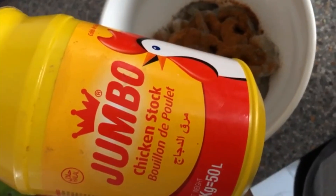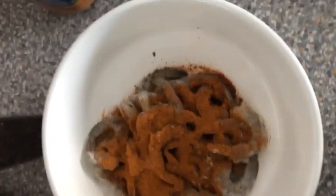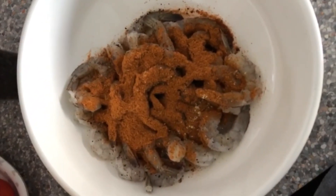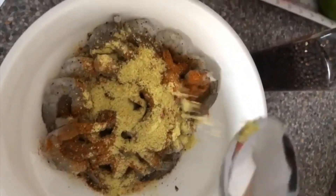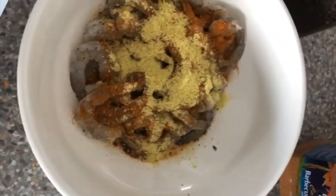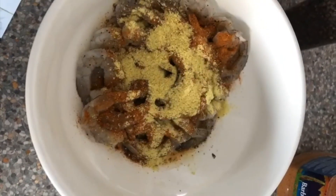Add some jumbo chicken stock, but you don't want to put too much because there's already salt in the barbecue seasoning. So just a little bit for flavor — not a lot of salt.